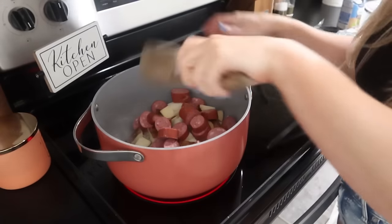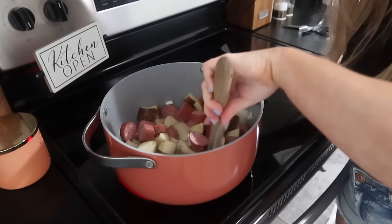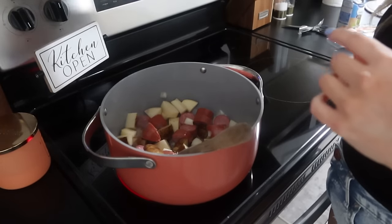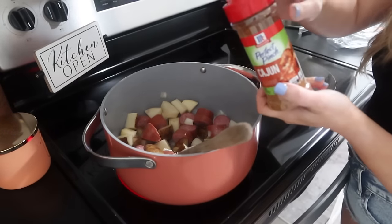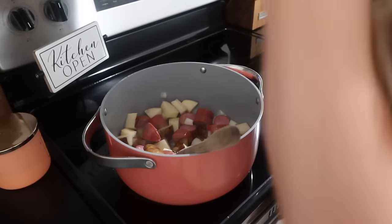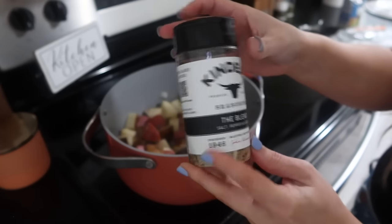Alright, so I've got everything in the pot — I just threw everything in as I was cutting it up. I'm going to give it a quick stir. You can season this with whatever you want: sometimes I'll do just salt and pepper, a little bit of garlic powder, and sometimes I like to use Creole seasoning. Tonight I'm going to use some of this Kinder's seasoning called 'The Blend' — it's already got salt, pepper, and garlic powder all mixed together, so you really don't need anything else.